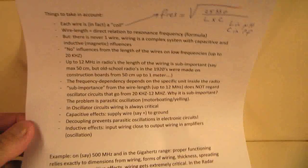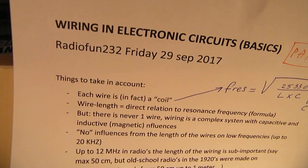So that was more or less part two from the video on wiring in electronic circuits.